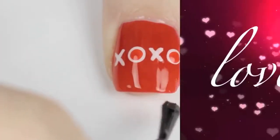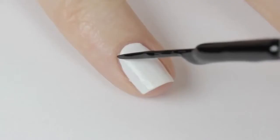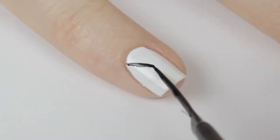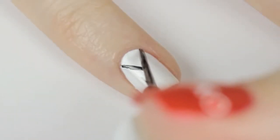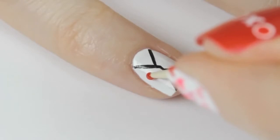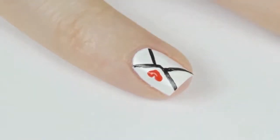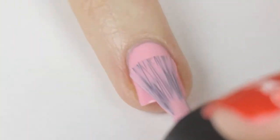The next design is a cute love letter. Begin by painting your nail white. Use a black striper to draw a diagonal line coming down from the top corner of your nail, then reposition your brush and continue that line in the opposite direction. Draw a line coming up and almost meeting the middle, along with another one on the other side. Use a toothpick to create a little red heart on the envelope, finish off with a top coat and your letter is ready to send.